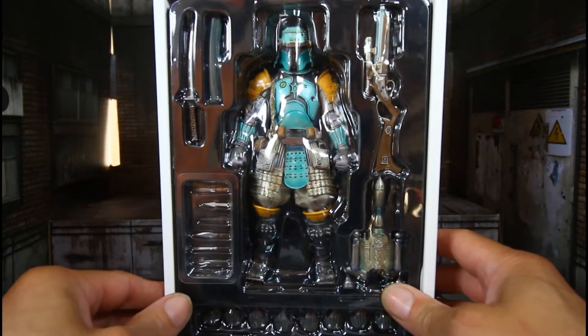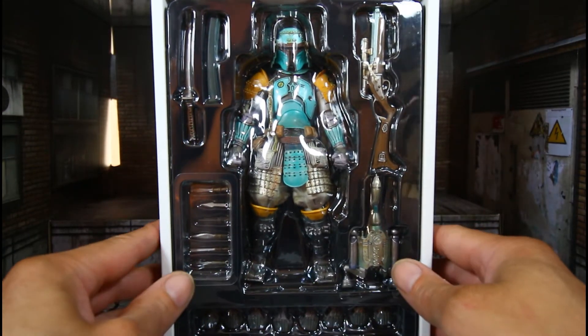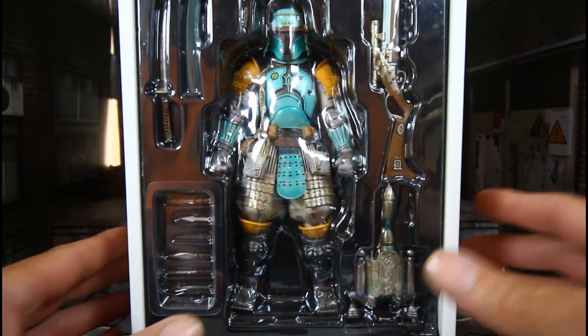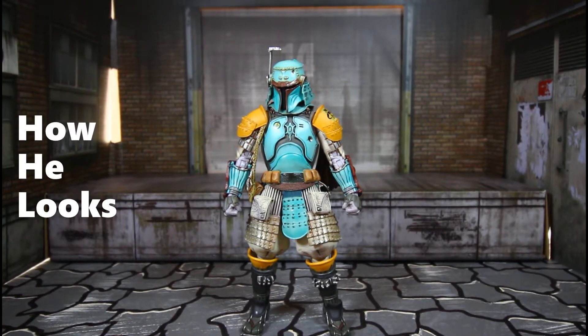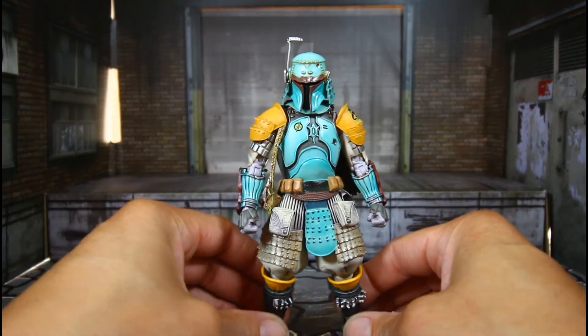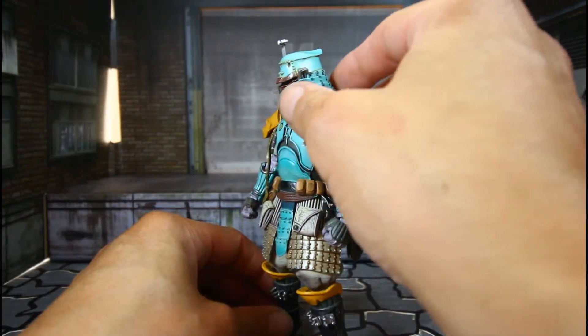He looks awesome; I love the paint already. So let's get this guy out and see how he is. And here is Boba Fett, all out of packaging — wow, that's all I got to say.